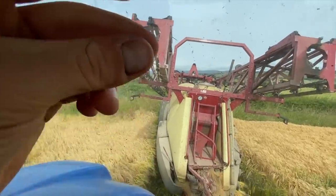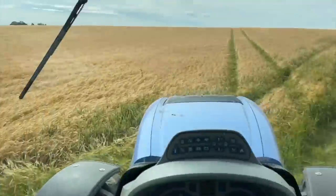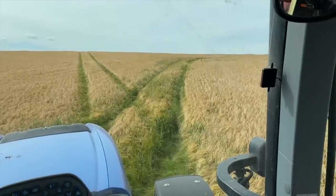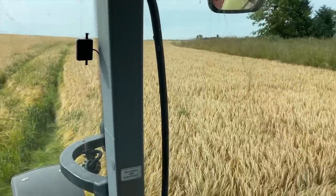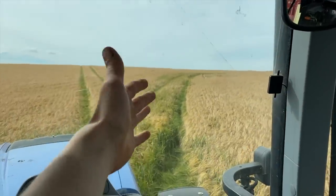Field number four, and the last field. There's a lot of wheat in the endrigs here, which is fine because it's a field for feed - it's just spraying it off to kill it obviously, because the wheat will ripen a lot later than the barley. We'll give it a bit of liquid sunshine, and when we come to combine the barley, that wheat will be dead as well.